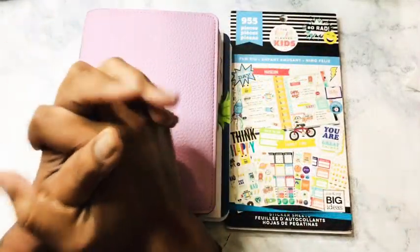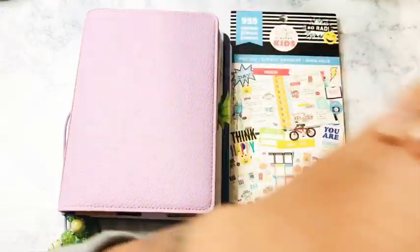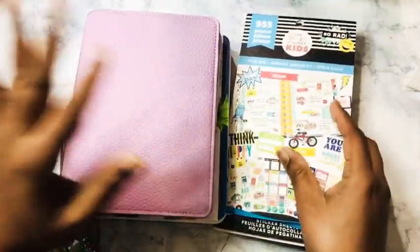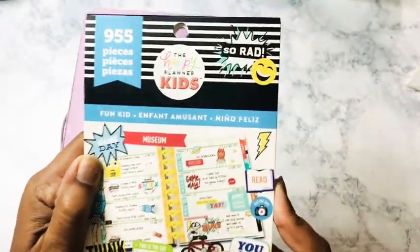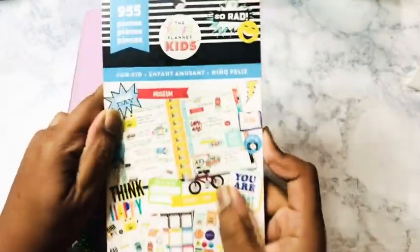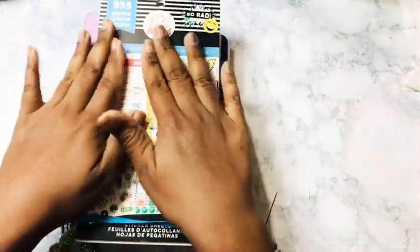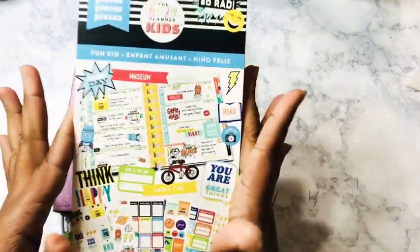Hello, welcome to my channel. My name is ThriftyCraftyQueen. Today I am going to be in my kids' mental health planner. I will be using this book — never seen this book before. It was gifted to me, so thank you.